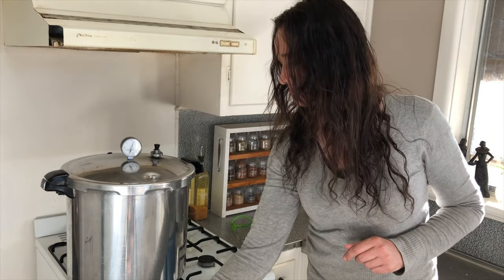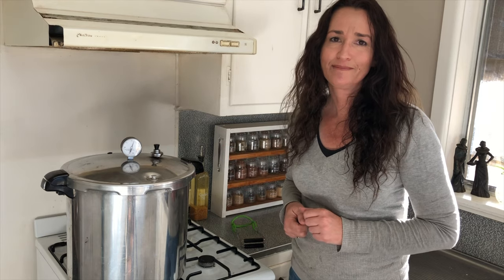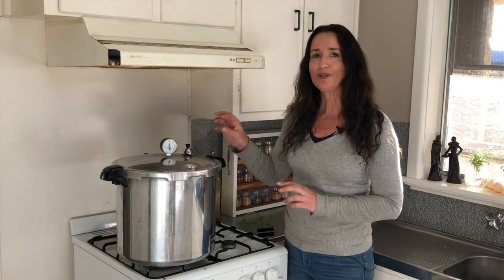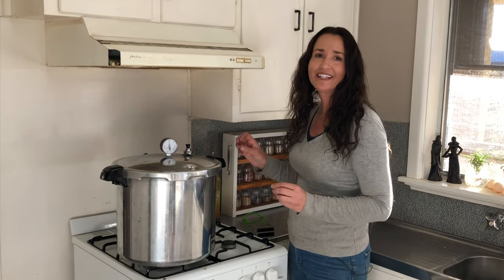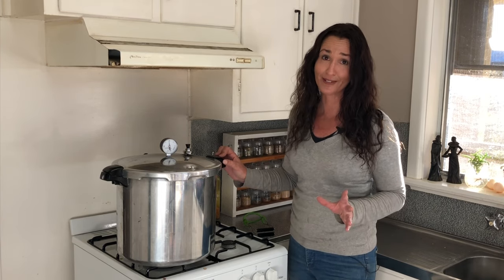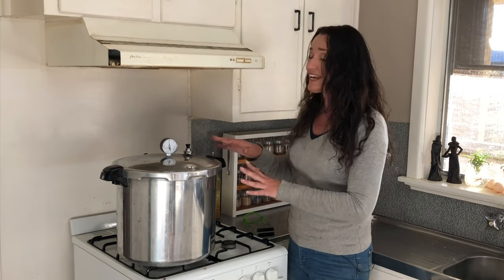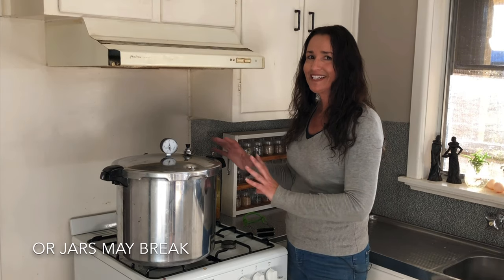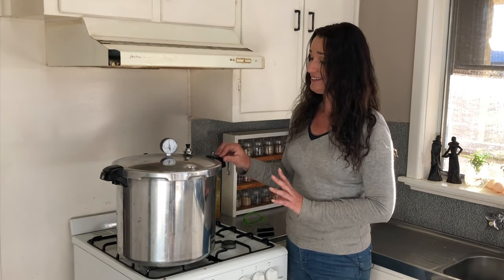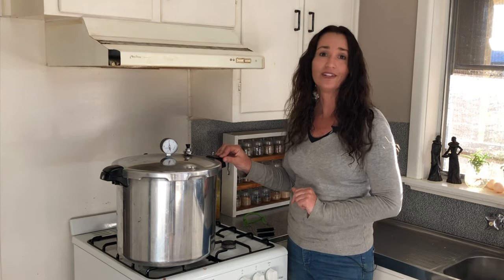It's been 75 minutes, so now I'm going to turn the stovetop off and let the canner depressurize back to zero. The important part here is not to touch the jiggler, because that will let steam out quickly. I know you're thinking if you do that it'll depressurize quickly and you can get into your canner sooner, but if the canner depressurizes too quickly, the jars may not seal properly. So be patient — let it depressurize at its own rate. Don't touch that jiggler.